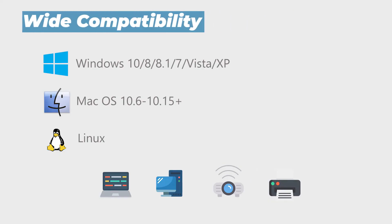Compatible with Windows, Mac OS, or Linux and can be used on laptops, desktops, projectors, and printers.